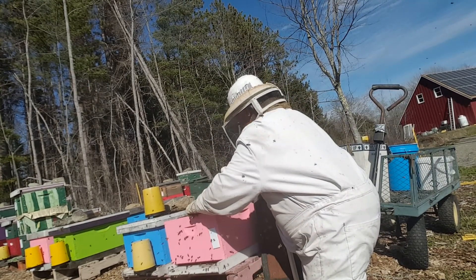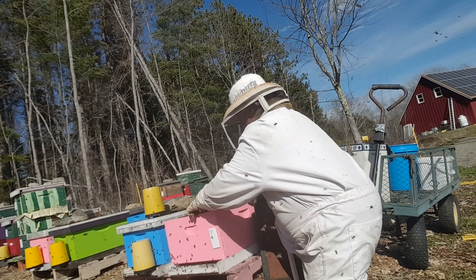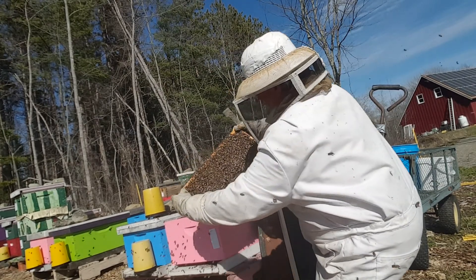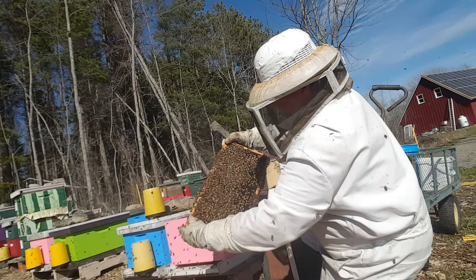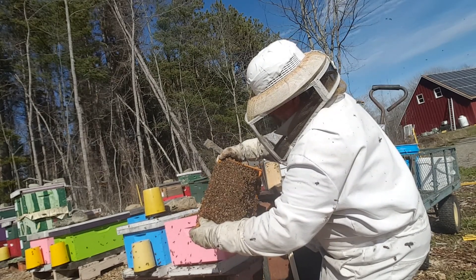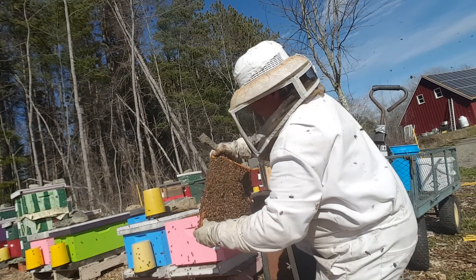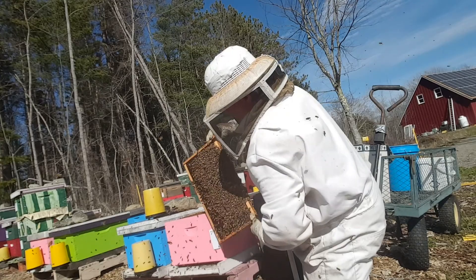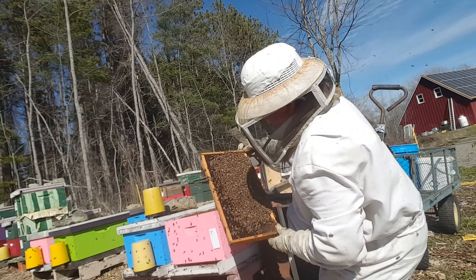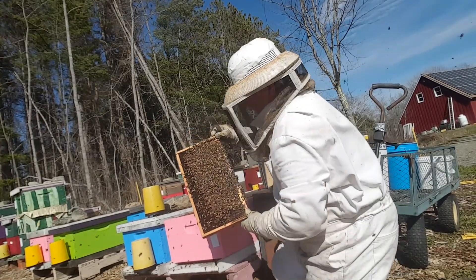Bees right down to the bottom. Bees nice and calm. Crammed with capped brood, very full of bees. Capped brood. Young, even young larvae in there. Larvae — good.